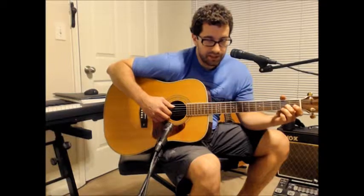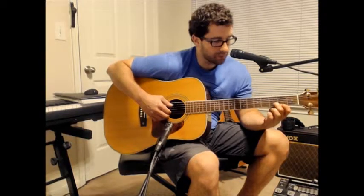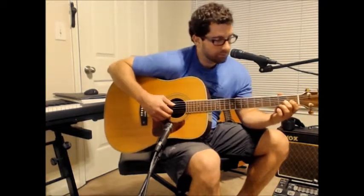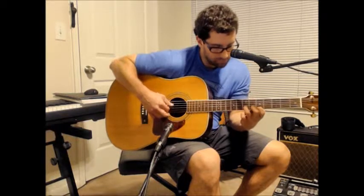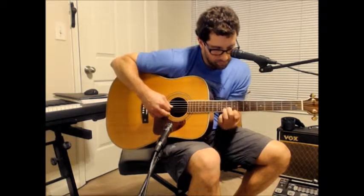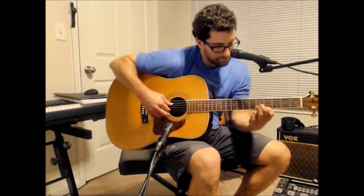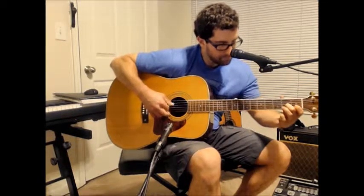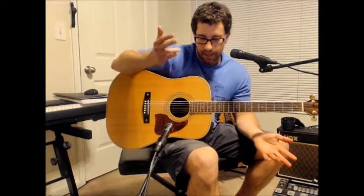Another cool thing you can do is at any given moment lift your index finger off of string one — you can get some neat little sounds that way. Anyway, have fun with that guys. Hopefully it's a little bit more interesting than the other stuff you've been looking at. If you have some requests or any questions, please let me know — visit the site below and leave comments. Please like. See you next time. Good luck.